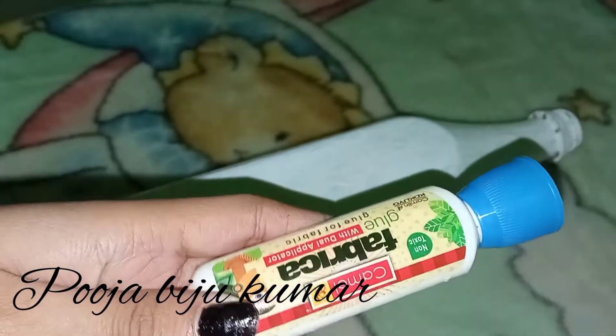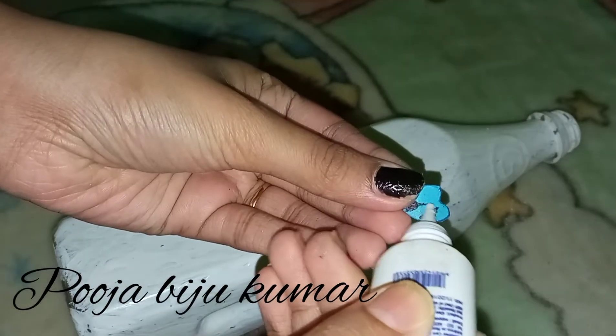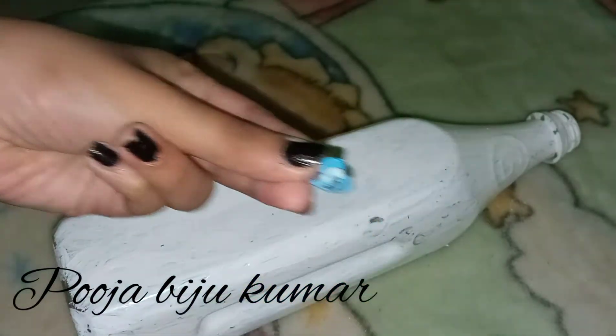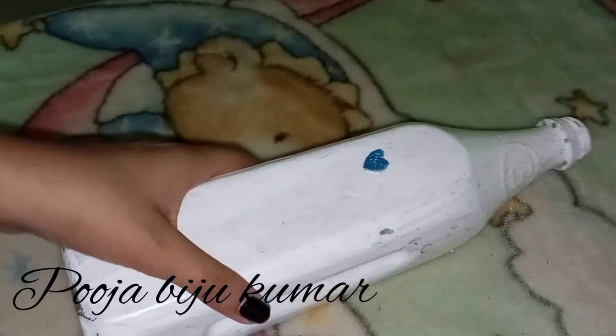Now we are going to stick it in the bottle. I am going to use this glue with a camel. You can use this glue. Then you are going to put it in the lid.